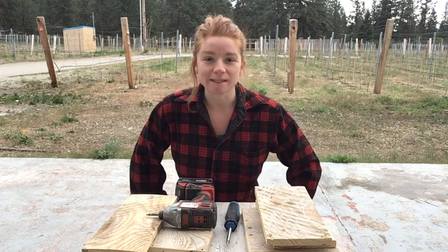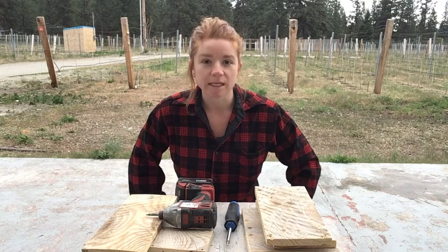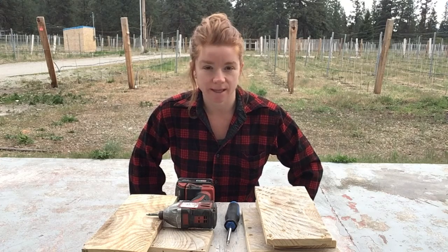Hello and welcome to lesson three of building your own birdhouse. Today we are putting it together.